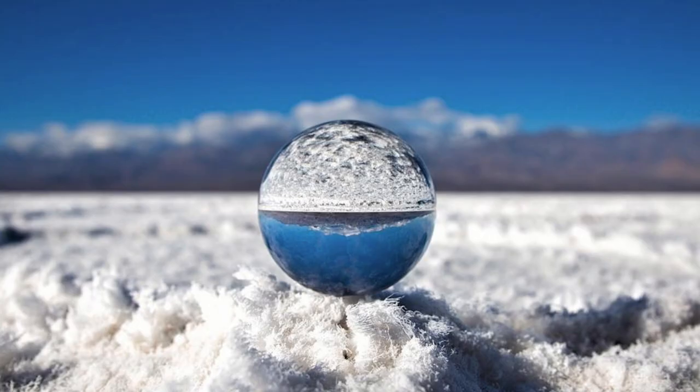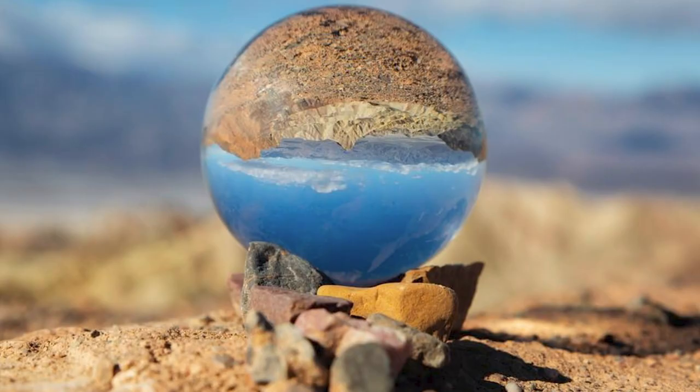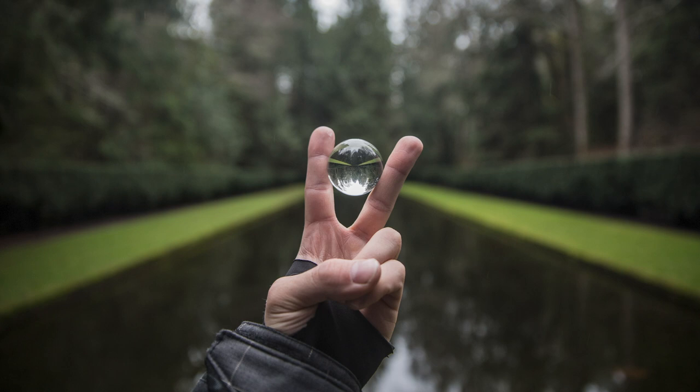Because of its shape, you can also use different objects in nature to hold it, mount it, or frame it. One time I used a bunch of little rocks and pebbles to frame it perfectly in the desert. Or sometimes, with the smaller version, you can find a different way to hold it between your fingers to get an interesting shot.